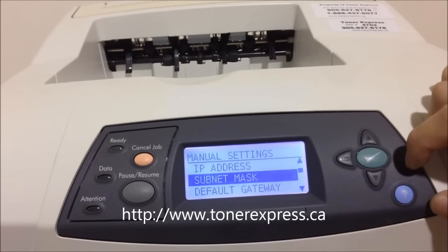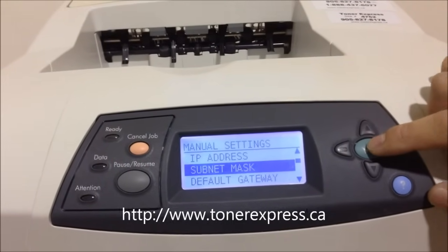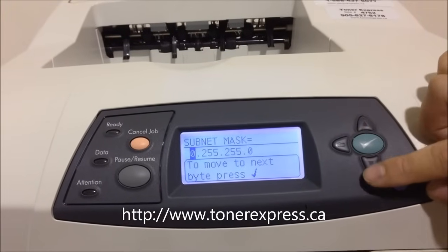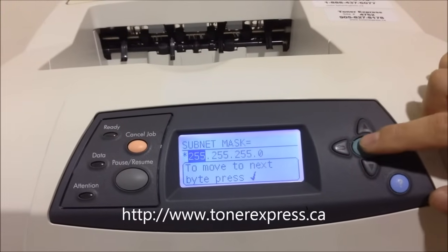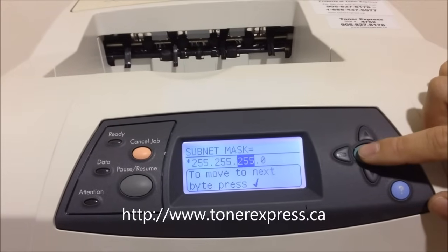The next thing to add would be the subnet mask. You do this with the Subnet Mask menu. Once again, change these numbers exactly like the last time, hitting enter once you've entered the correct numbers.